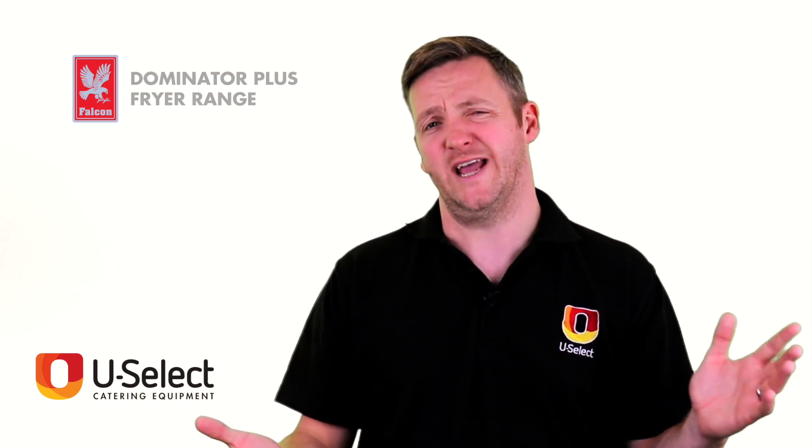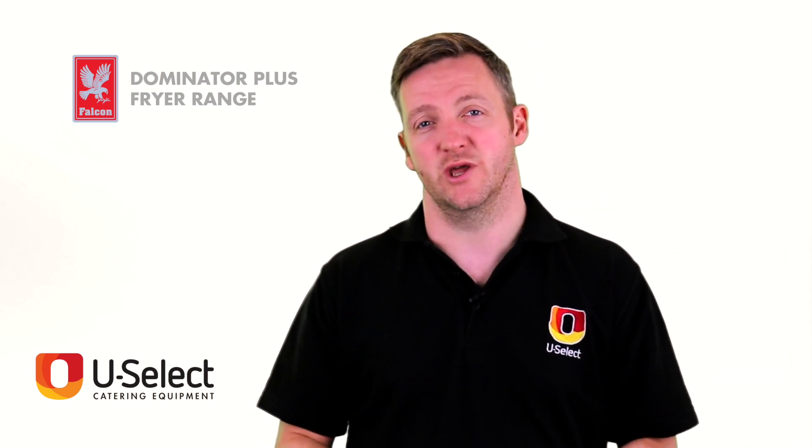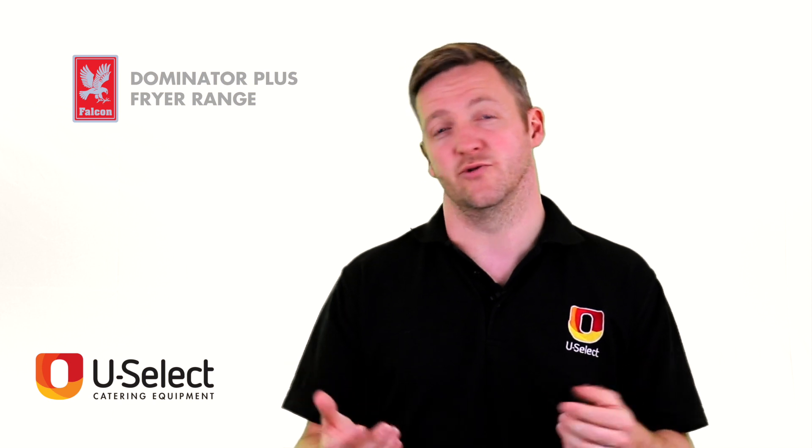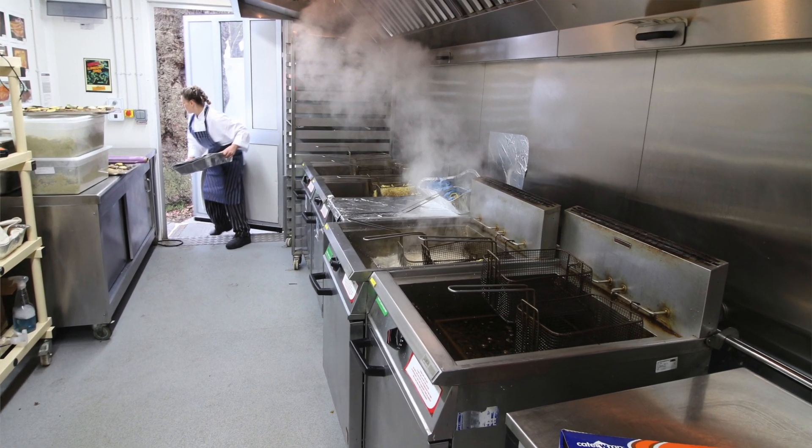Fryers are a vital part of pretty much every commercial kitchen. They are the workhorses that allow all of our kitchens to pump out a great amount of meals very quickly because of the way they cook.